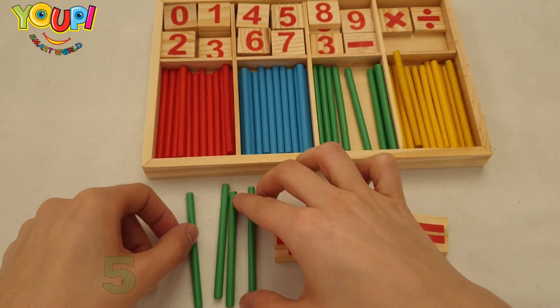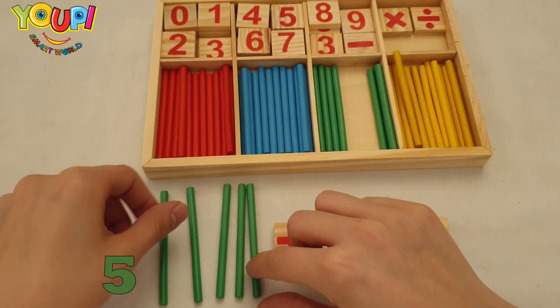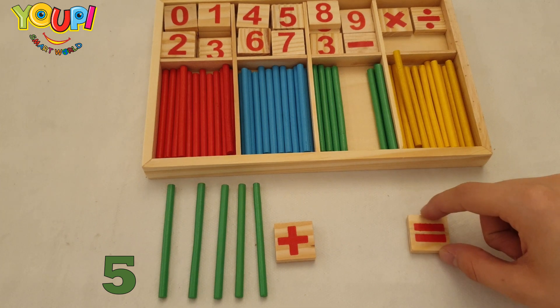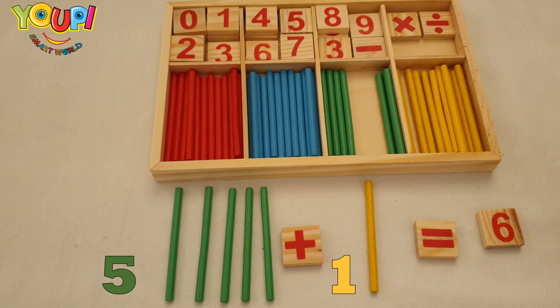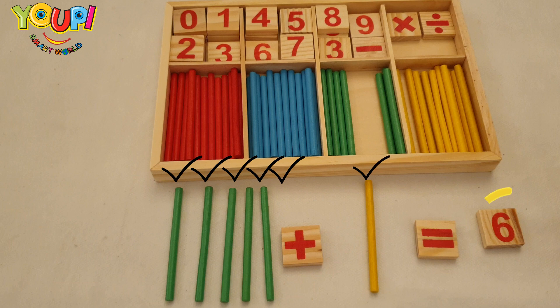Five plus one — is it equal to six? Let's count the sticks to check our answer. One, two, three, four, five, and six — six!